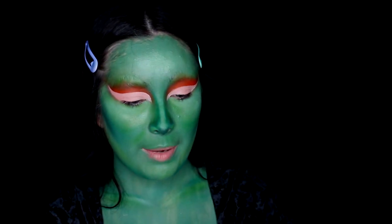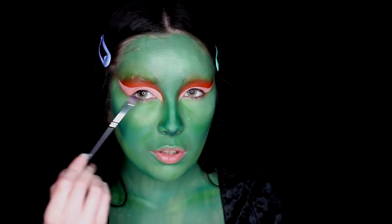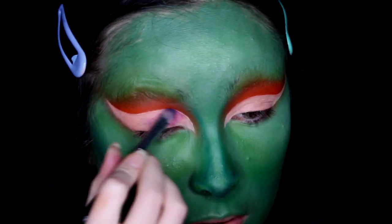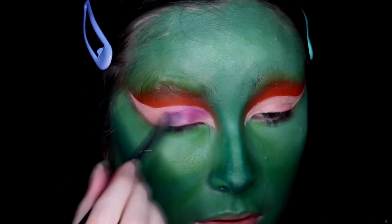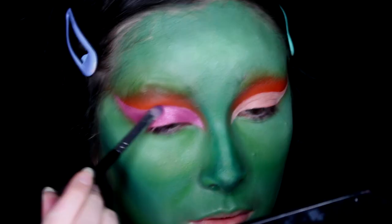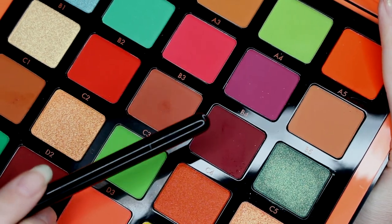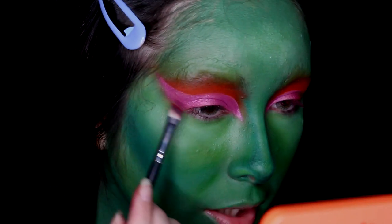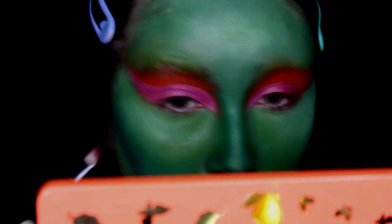Next I'm using the Norvina Volume 3 palette again, diving into shade A5, and applying this all over the cut crease I had. Then I'm going to be lining the crease using C4 from the Norvina palette — just getting a small angled brush and lining a little on here to define this eye, then blending it up into the glitter and the orange.